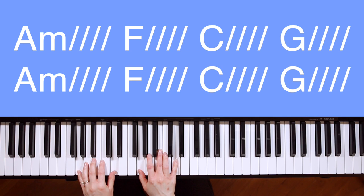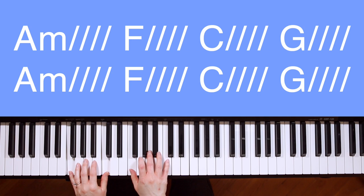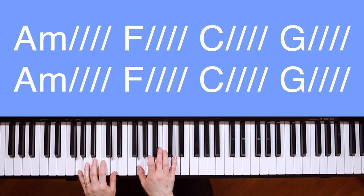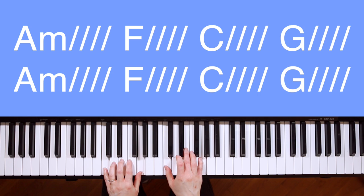All right, now without me saying the chords. Ready, go. Our God is greater. Our God is stronger. God, you are higher than any other. Our God is healer. Awesome in power. Our God. Our God.